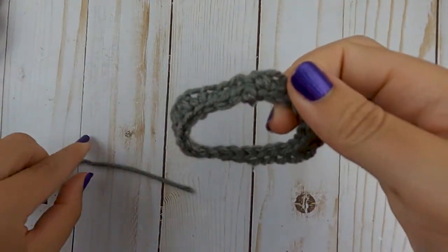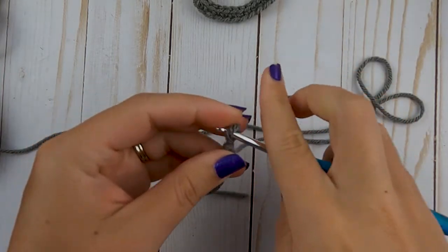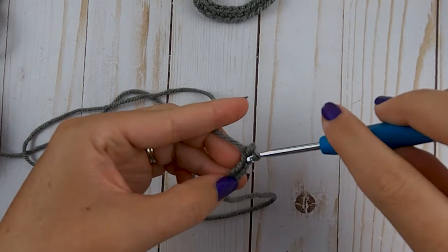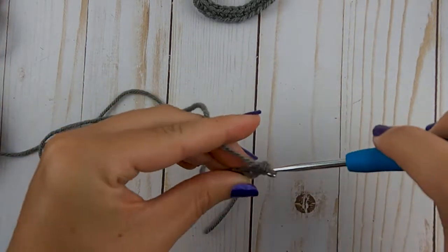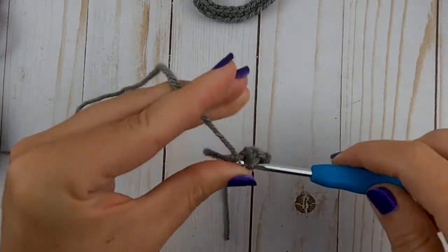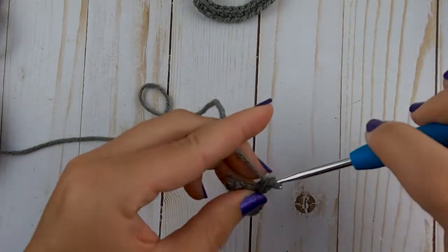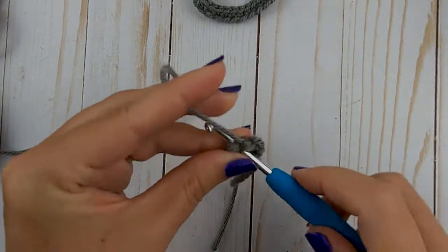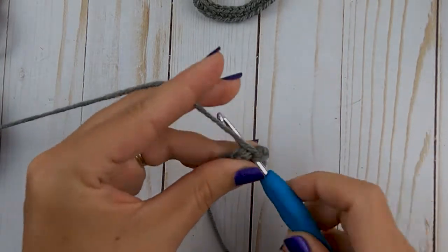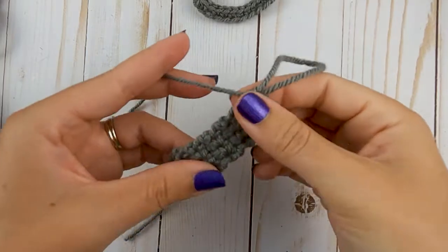This is what our handle looks like. Now we're going to make the connector. Grab your yarn, make a slip knot, and chain four. In that second chain from your hook, single crochet across — you'll have three single crochets. When you get those three made, chain one, turn it over, and single crochet across. This counts as row two. You're just going to repeat that process of chaining one, turning, three single crochets until you have a total of nine rows.